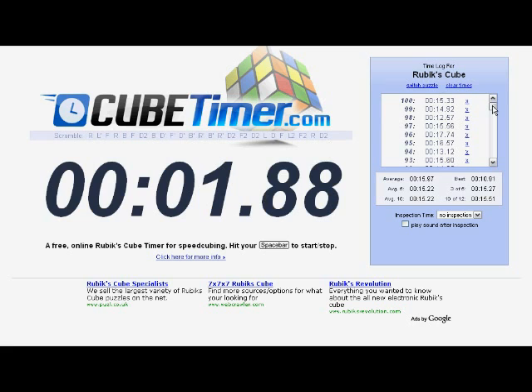My times here are filled because I did an average of 100 some time ago, so these were my times, and it also shows you the average.